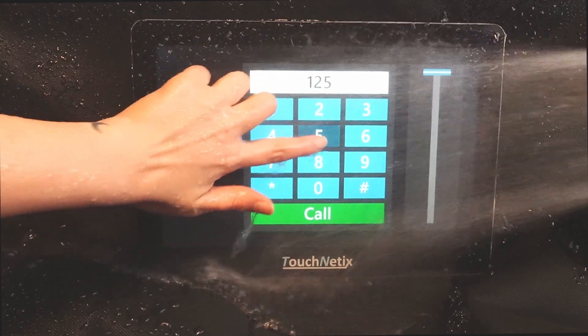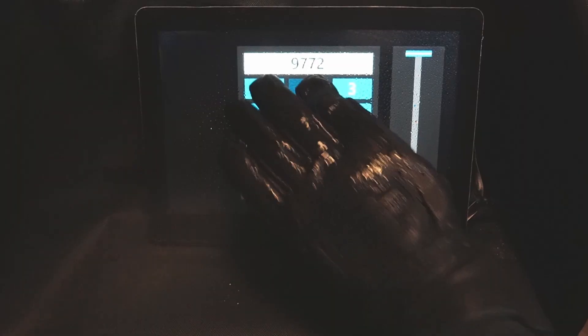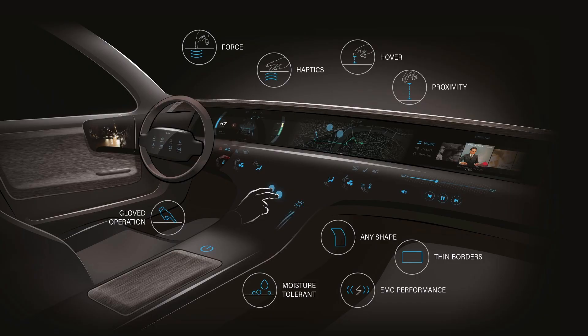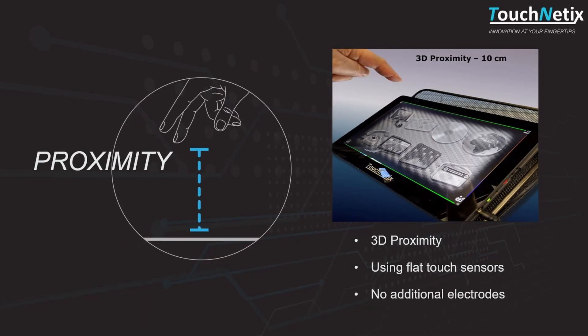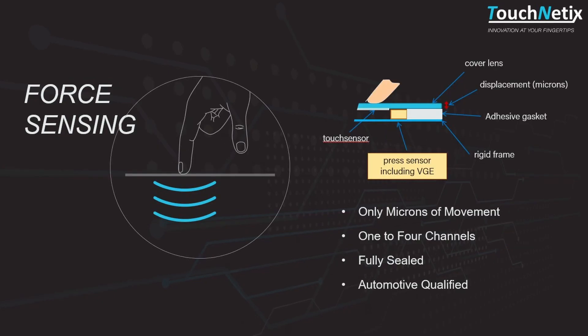Of course, Axiom chips will work well with water on the screen, thick gloves, in tough environments, and even support advanced features like hover, proximity, haptics, and force sensing.